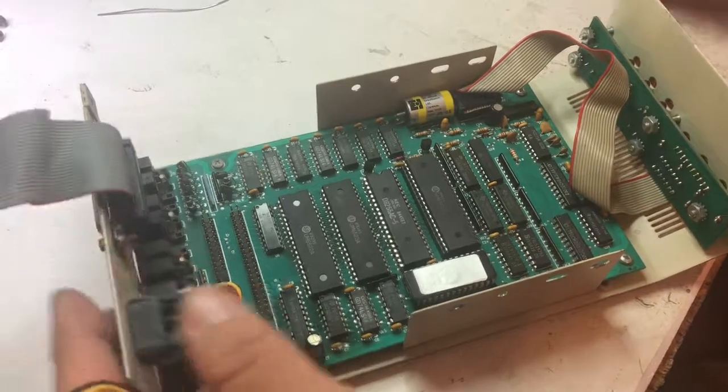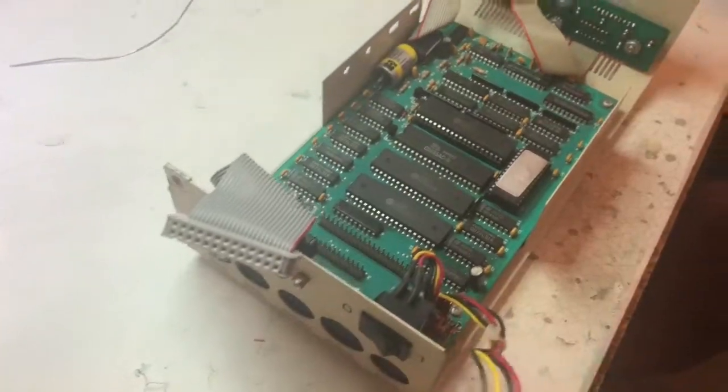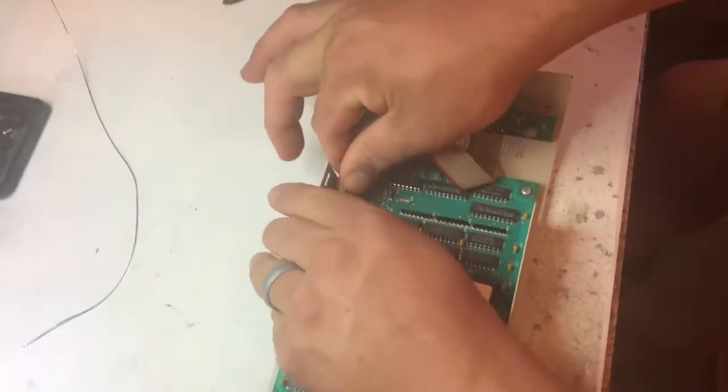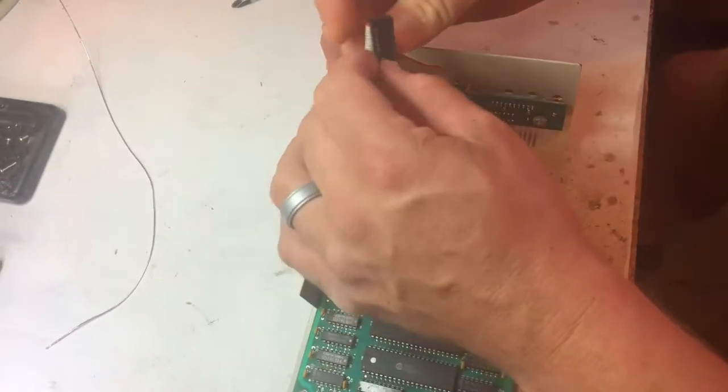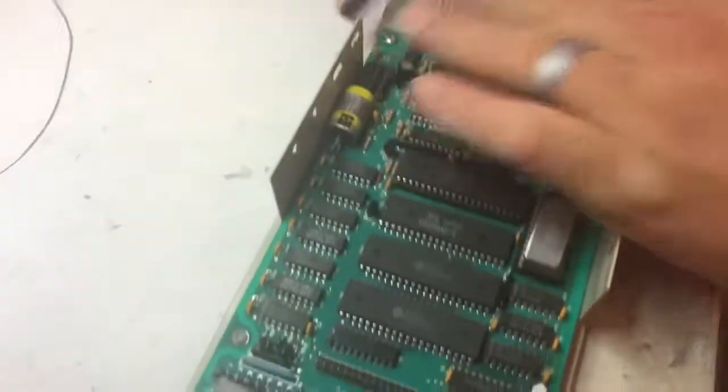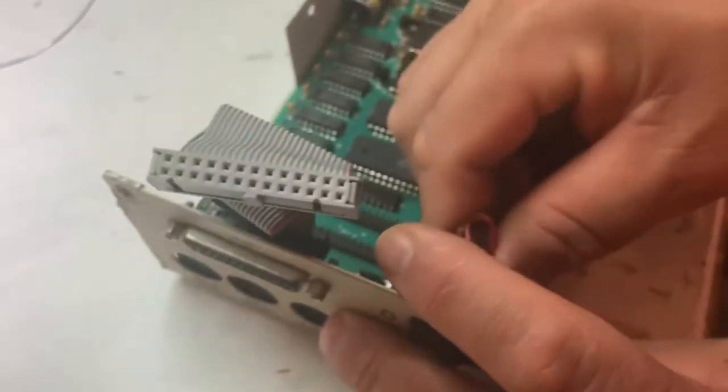There's really nothing else you could have messed up while trying to do that, so hopefully it'll just be a real easy capacitor replacement and it'll start working again. First thing we gotta do is get this board out of here and take all this stuff out of the way.